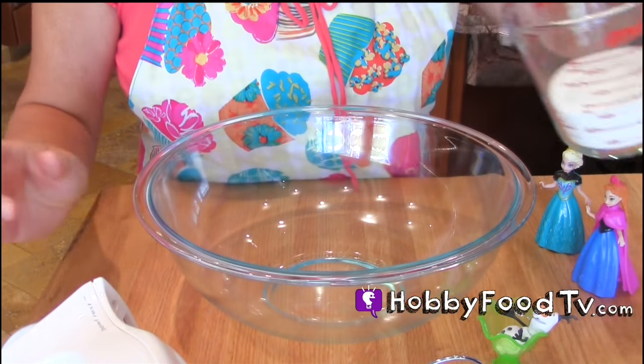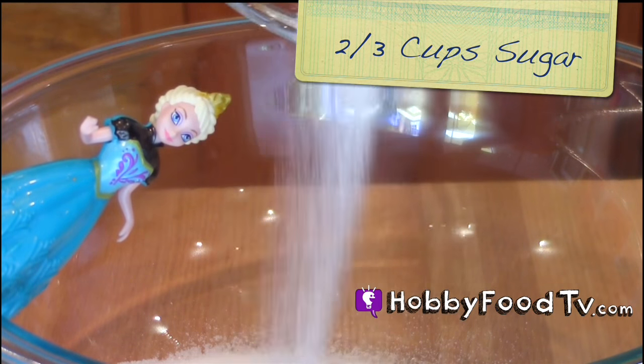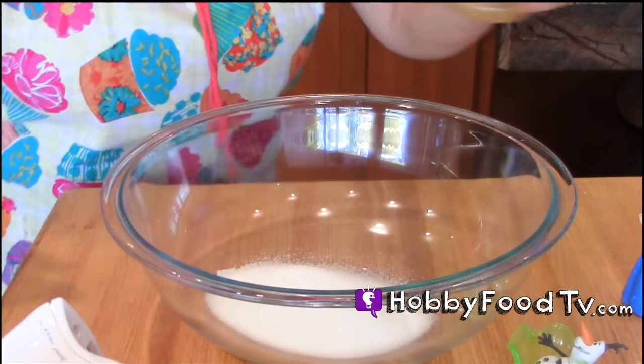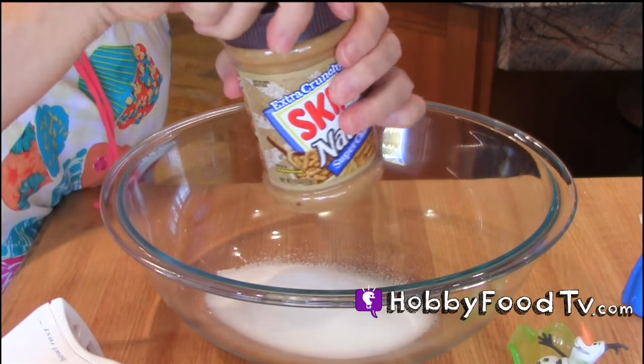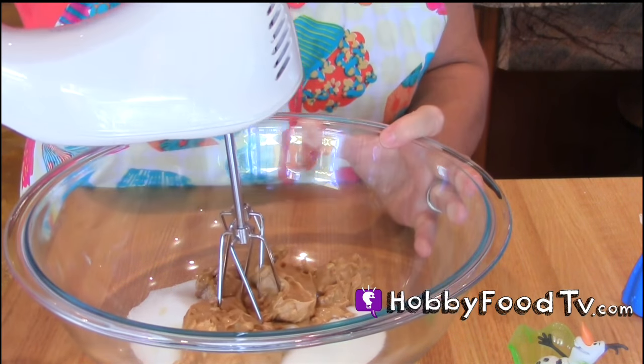Peanut butter cup ice cream - stay tuned! We have our two-thirds cup sugar. It's like snow - but it's sugar. Queen Elsa: well, I can turn that into snow. We have our peanut butter - we're going to need a cup of this. Blend this until it's nice and smooth.